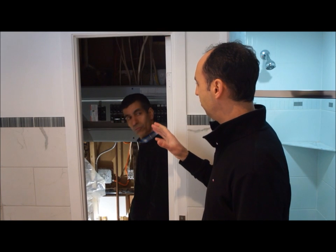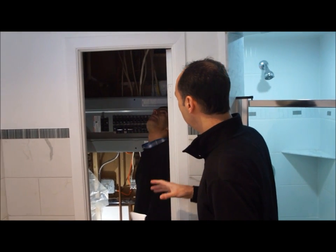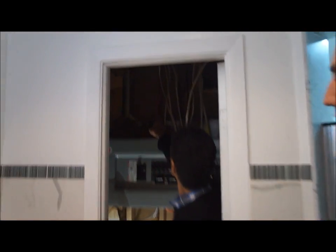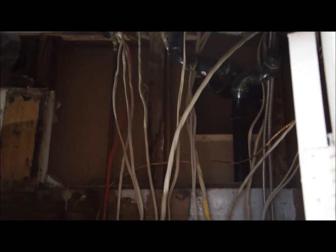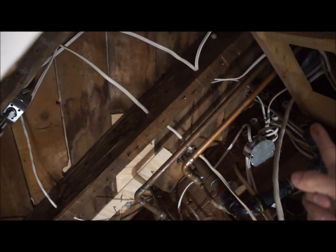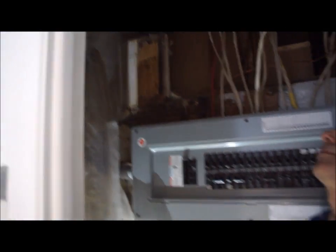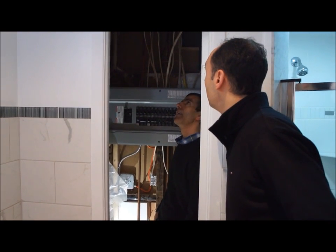Is there a way to find out if there's knob and tube, aluminum, or copper wiring just by looking at the panel? If all the wires coming into the panel are good wires, you don't see any knob and tube wire entering the panel — that's something you should be looking at. There are some traces of old wiring in here. You see that black wire? That's an old two wire. It's not connected to anything in this house, but it's the kind of wiring you should be looking for when you're assessing a property.